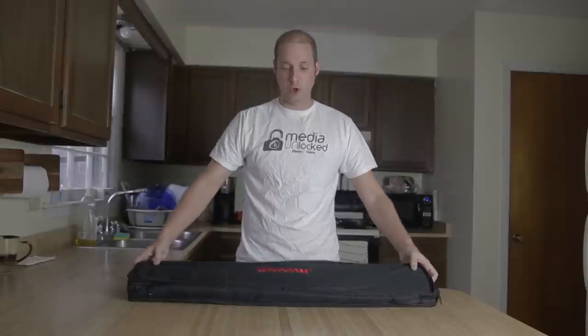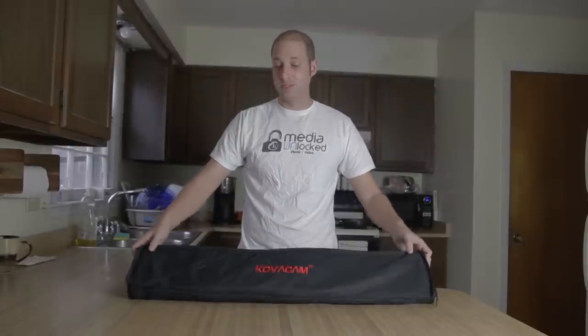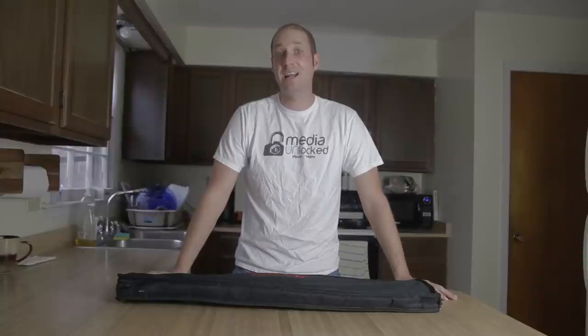Hi guys, I'm David with Media Unlocked and today we're going to be doing a review of the Kovacam slider. This is made in China and it is only $130, which is much cheaper than most sliders on the market for the features that it has.